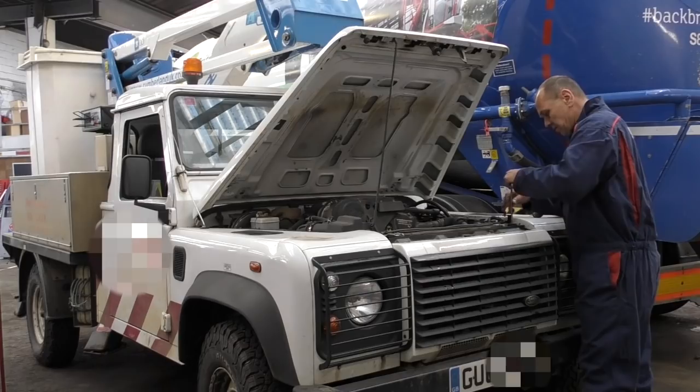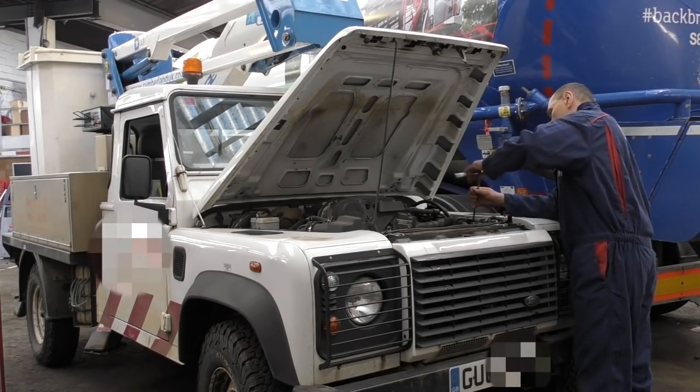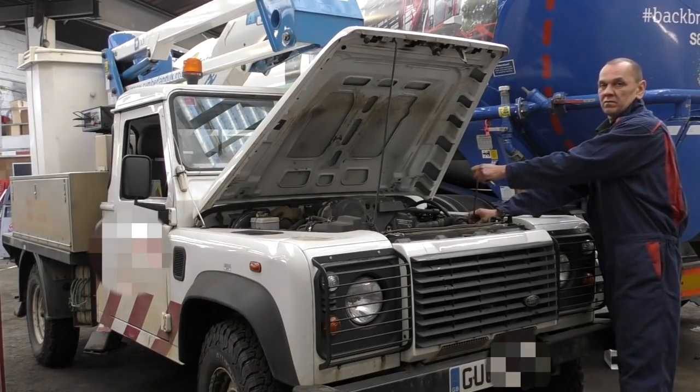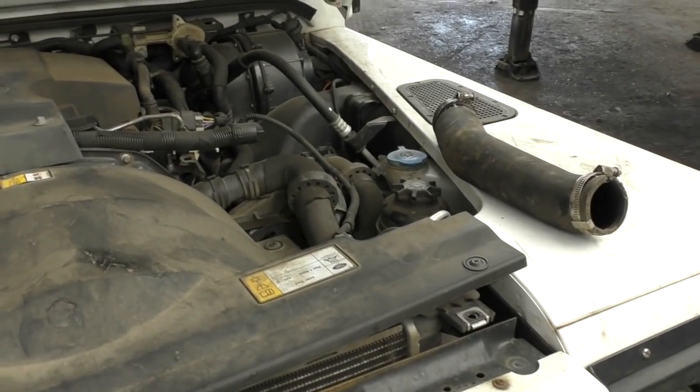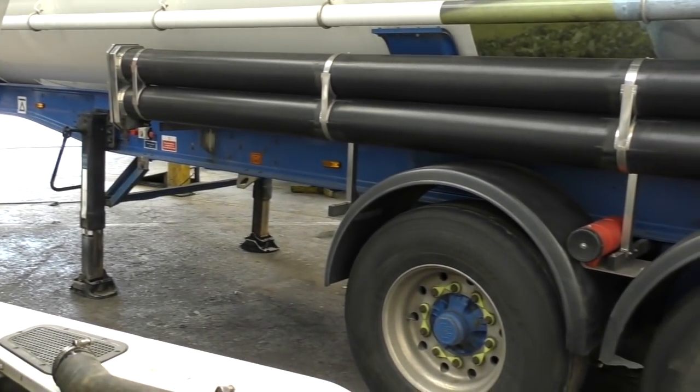Okay guys and girls, hello and welcome back. Usually vehicle repair toolbox videos or Land Rover toolbox videos, we're going to take a step away from defenders and Land Rovers for a while. I'm going to show you something about HGV trailers or HGV semi-trailers.